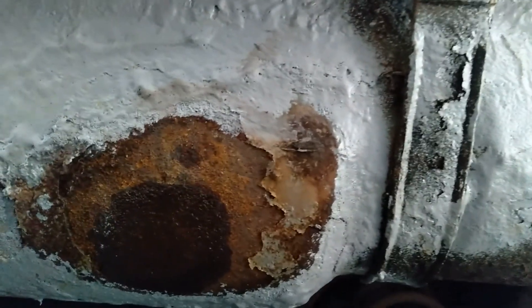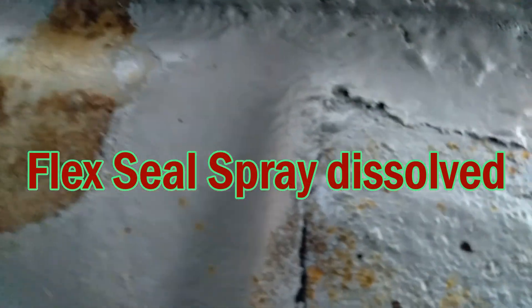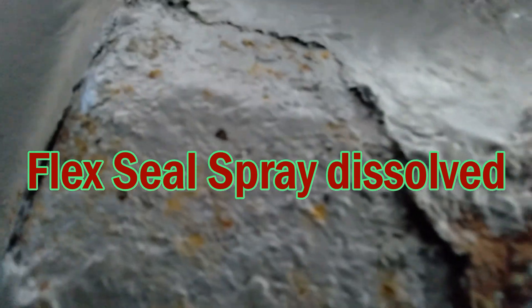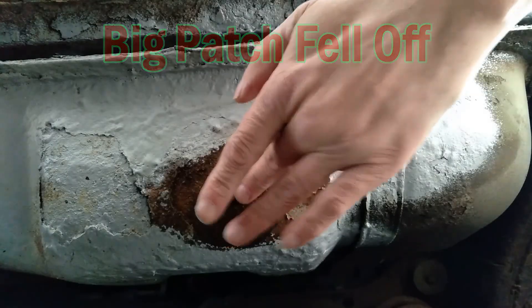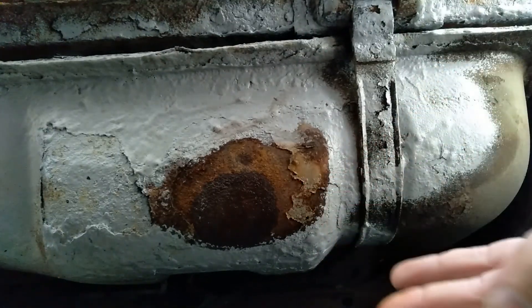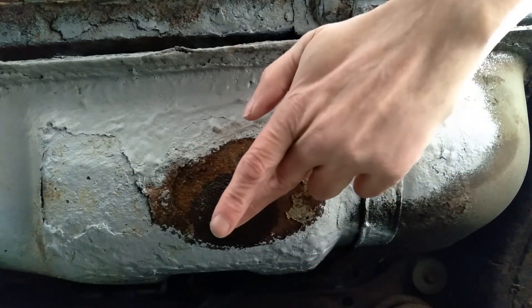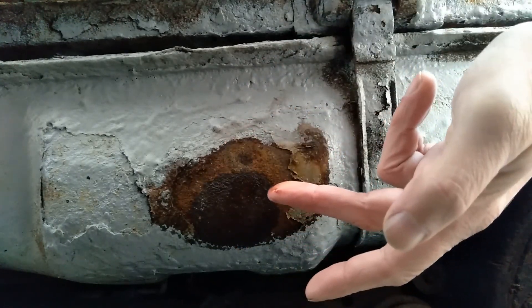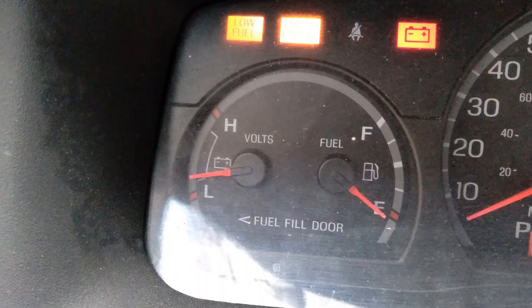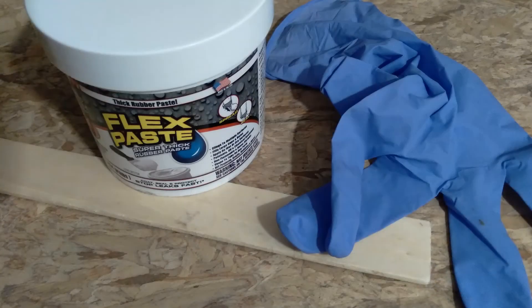Let's assess the situation. It's still coming up damp to the touch. It looks like this Flex Seal spray actually washed away. But that's a good solid putty.